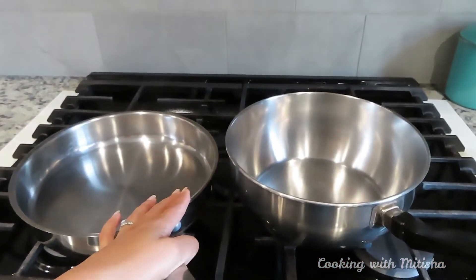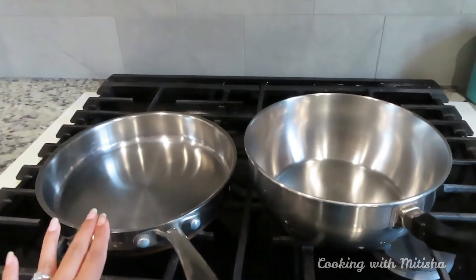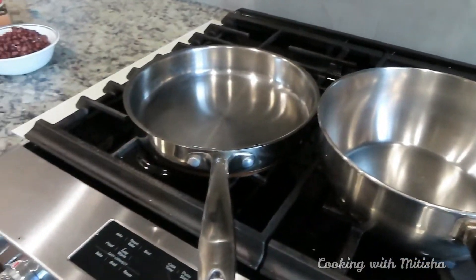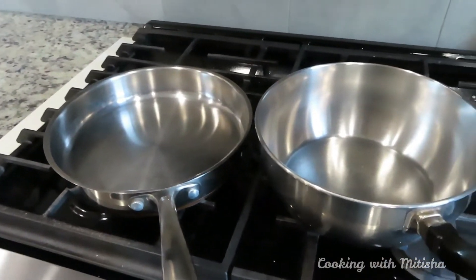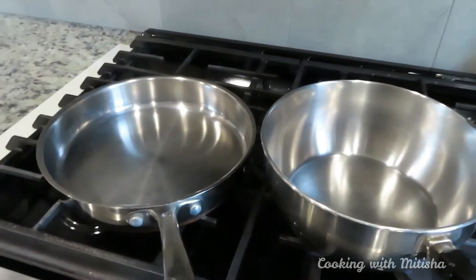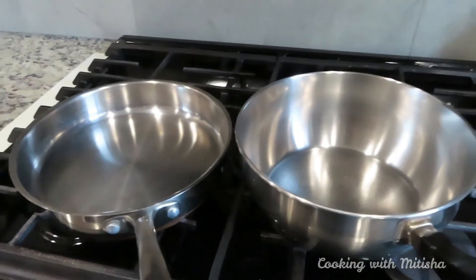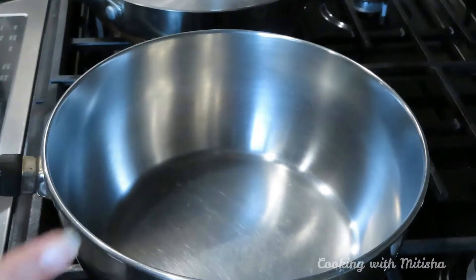As you can see, I have two pans right here. In this pan I'll make the stuffing for enchiladas, and in this one I'll prepare the sauce. This is going to be a really quick way of making enchiladas — it's not traditional, but it will taste really good.